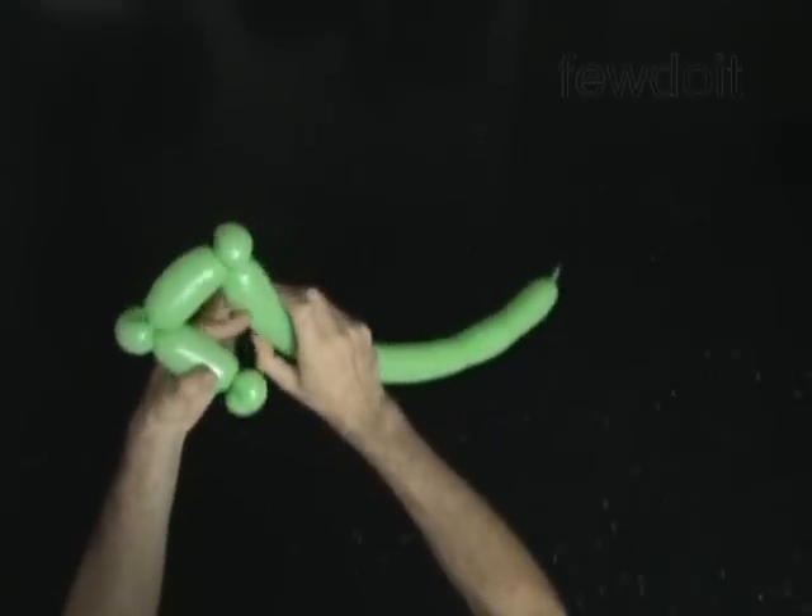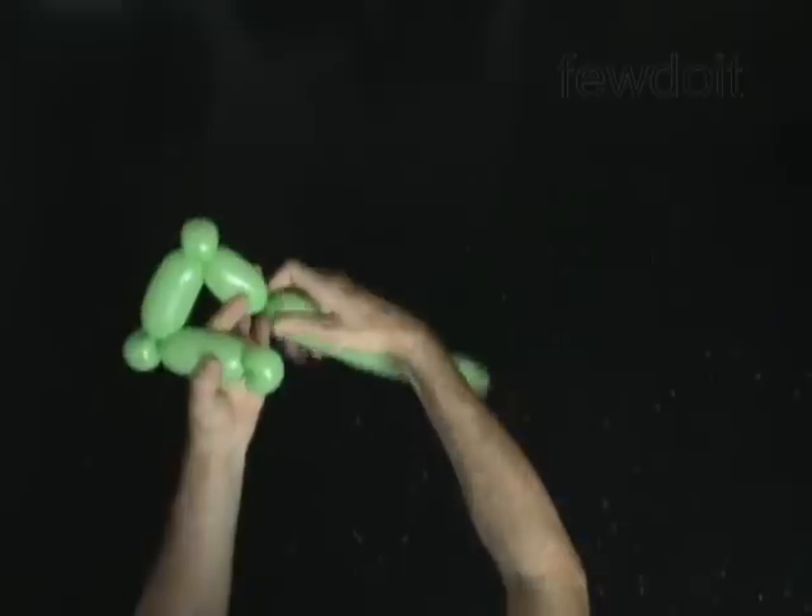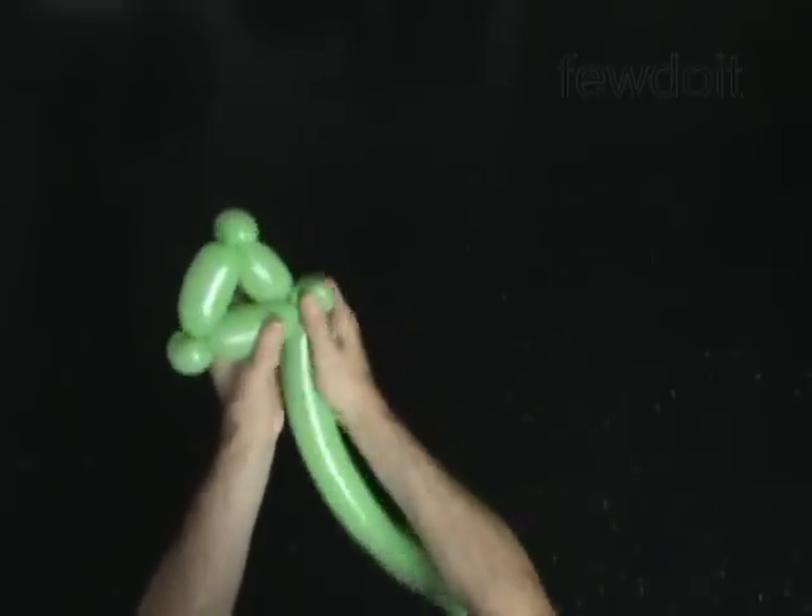Twist the sixth 3 inch bubble. Lock both ends of the chain of the last 5 bubbles in one lock twist.